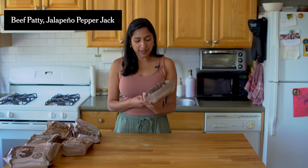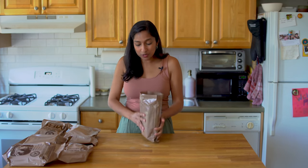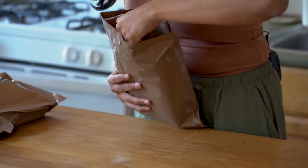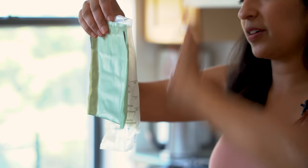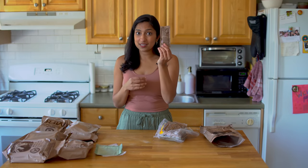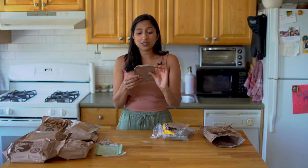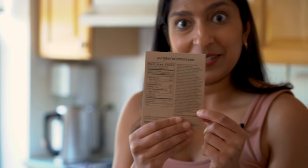I'm going to start with the beef patty jalapeno pepper jack. When you open it, it's got all of these components. First, we've got our flameless ration heater — you add a little water, put the entree in, heat it up. This is our beef patty; it's just like a little brick. We've got barbecue sauce. You don't know what condiments you're going to get. Plain tortillas — I've heard really good things about the tortillas. These are the au gratin potatoes, which has a list of ingredients that is like a paragraph long.